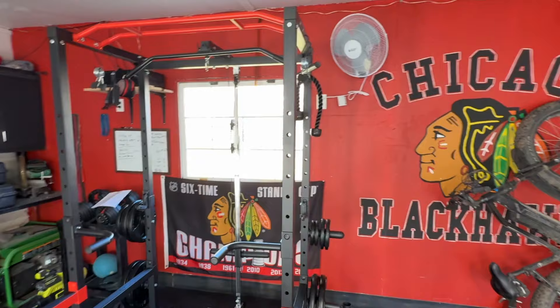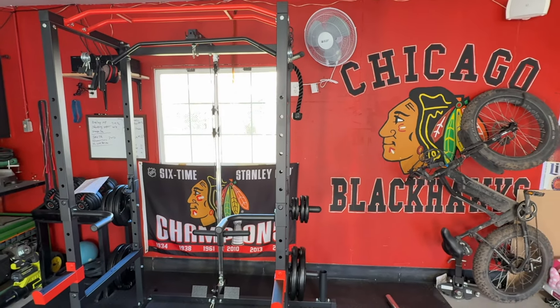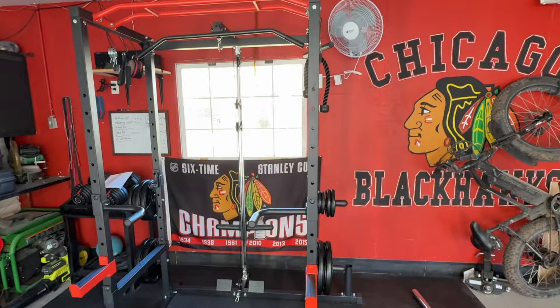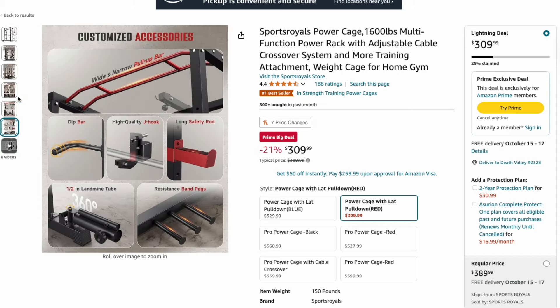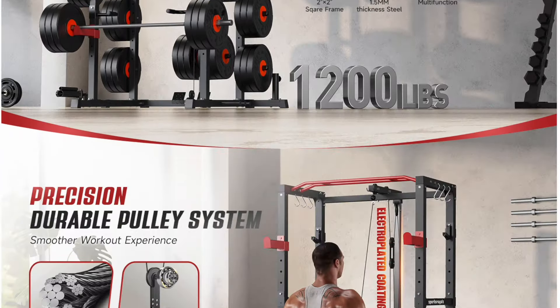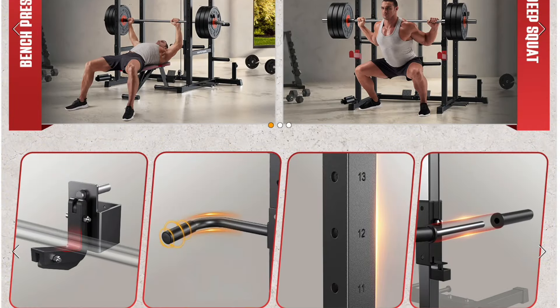This actually matches pretty well just by chance with the red motif and their Blackhawks logo, so that's pretty cool. But if this thing does not work out, I told them if it's a piece of junk and they don't like it, we can always swap it out and get them something else. So I'll be completely honest with you guys, but obviously this is not my own home gym environment. I'm going to put it through the ringer in a variety of workouts and exercises.